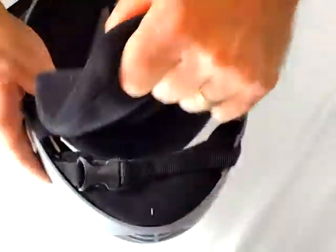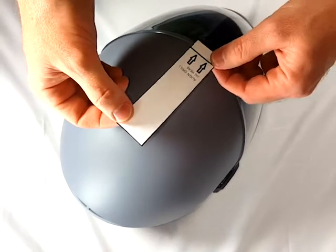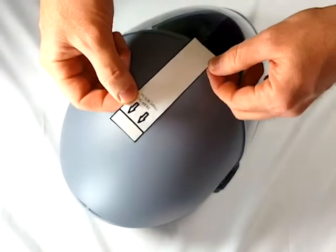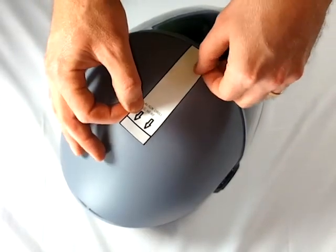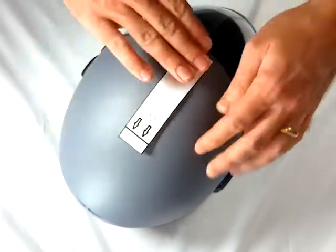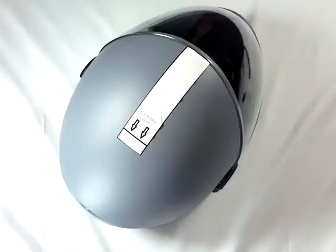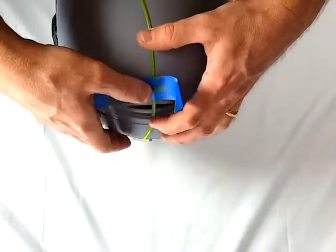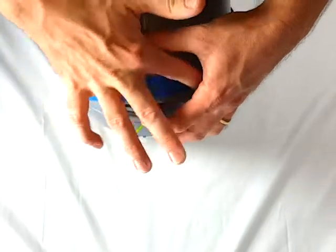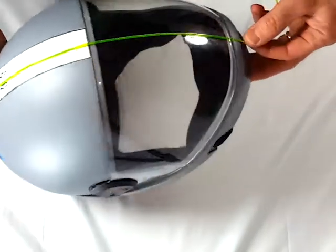Make sure the visor is closed and the top foam pad is removed from the helmet. Place the removable adhesive guide on the top center of the helmet so that the arrows are pointing toward the rear and the front is just touching the top of the visor. Using the vents as a guide, tape a piece of string to the center rear of the helmet, pull the string tight to the front vent and mark the center on the removable template as shown.